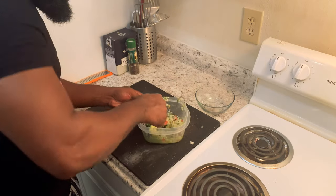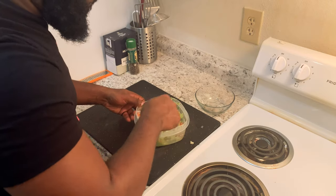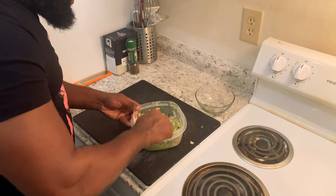All right, so with everything in our bowl, we're going to get everything mixed up nicely.